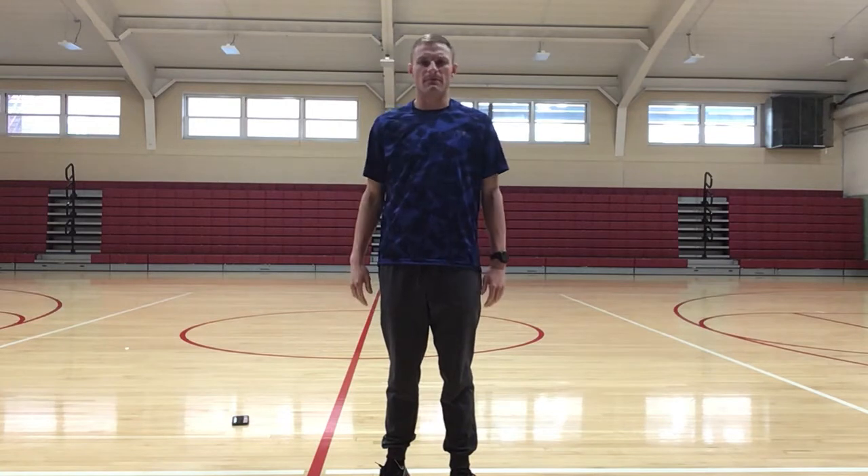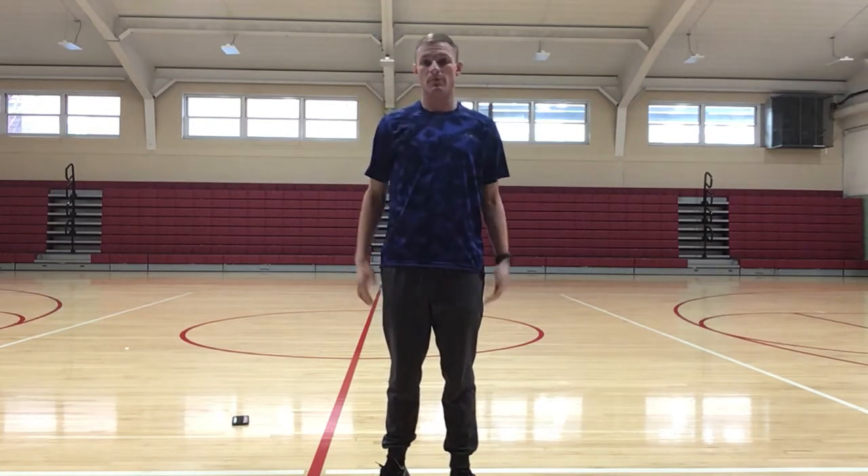Hey guys, Coach B here. Today we are gonna work on some standing core crunches. A good name for this would be knee to elbow.